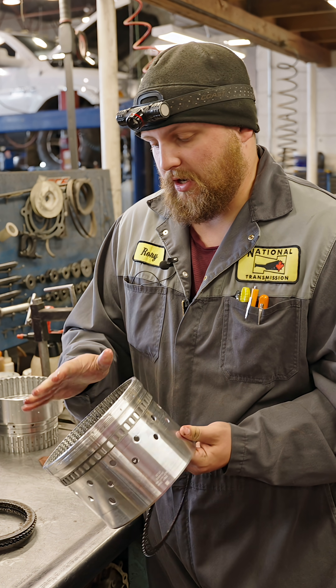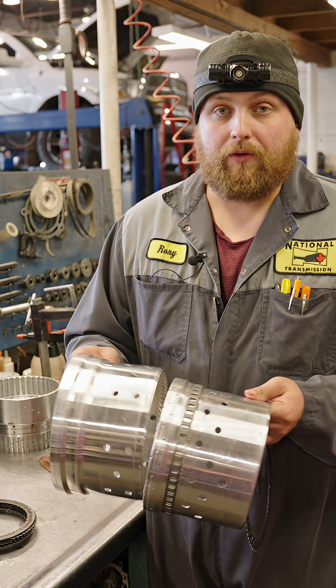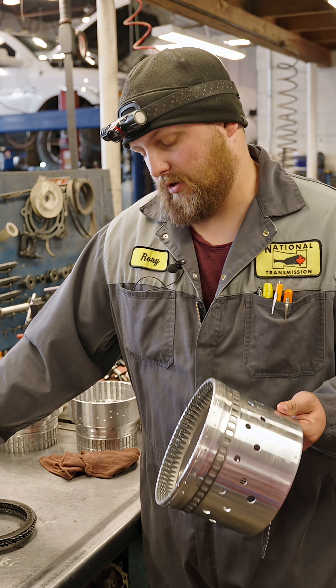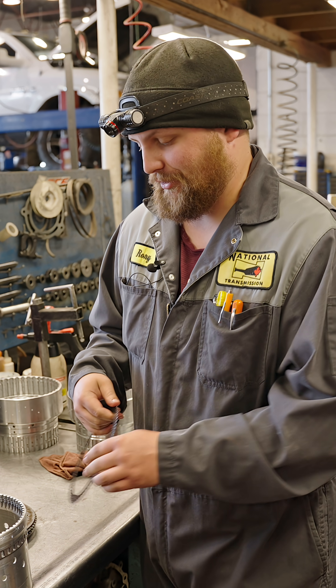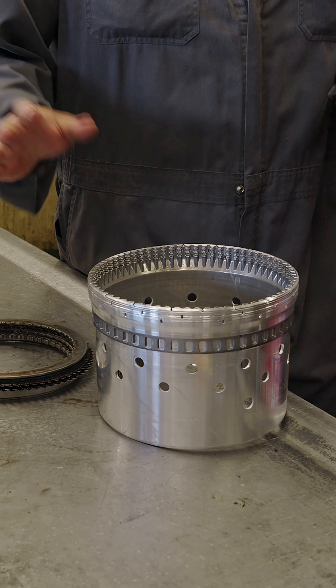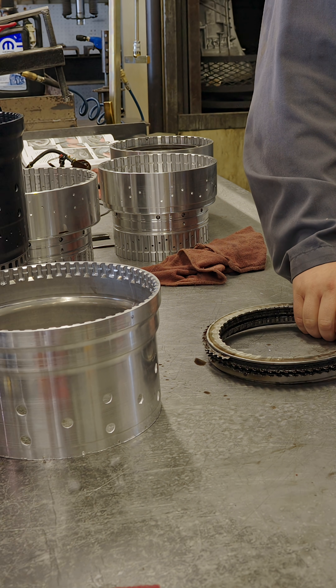In this particular unit, it got so bad that it wore through the drum and split it in half. We've never seen anything this bad. But that's essentially what's going on with our F clutch and the outer shell.